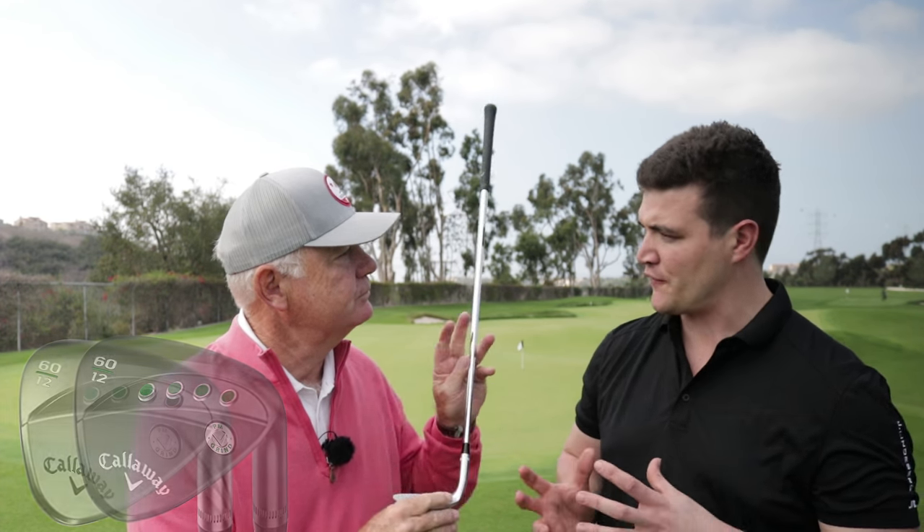How much time does Phil give to making this kind of wedge — does he spend a lot of time with you? Absolutely. This is one area where you've got to spend some time in your short game, and that's what he does. He spends about 60% of his practice on short game. He does go after pins and short sides himself all the time. That's why he hits 10 greens and shoots 68. That's how the pros do it — they work on the short game.